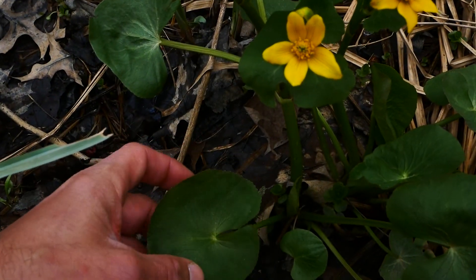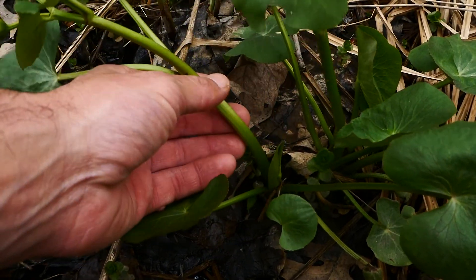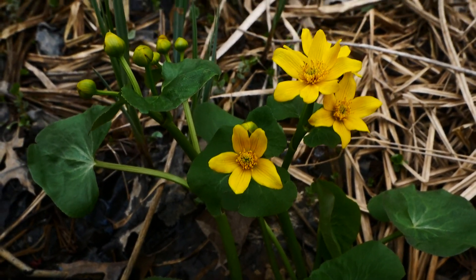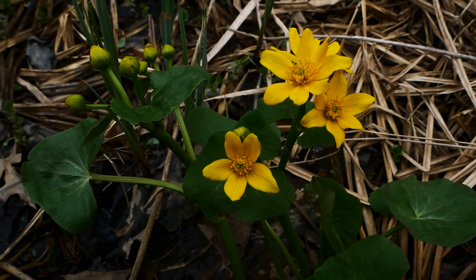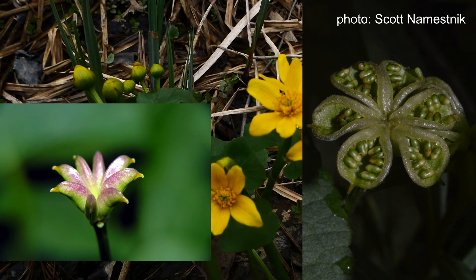The leaves are going to be kidney-shaped to heart-shaped, rounded, toothed, hairless, alternately arranged up the hairless stem. We don't have any fruit yet because it's too early in the season, but they're going to have really cool capsules that contain many seeds — we'll throw a picture up to show you what that looks like.